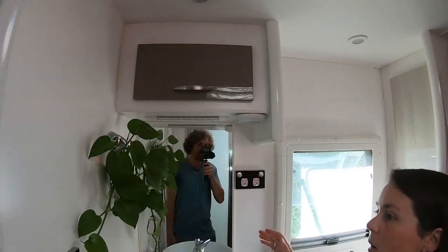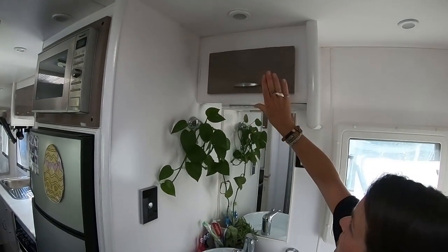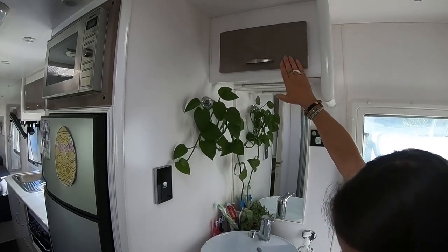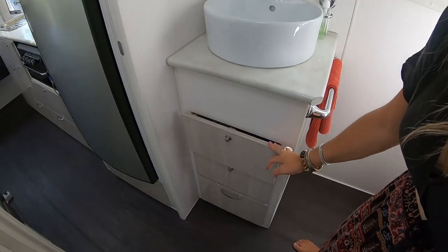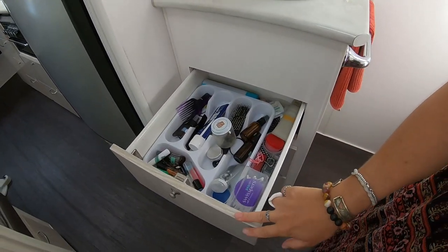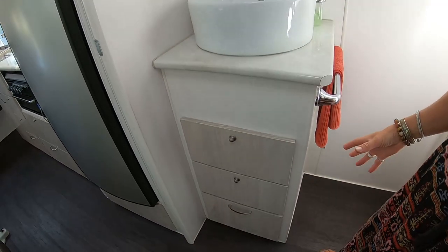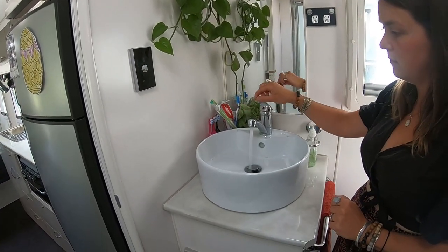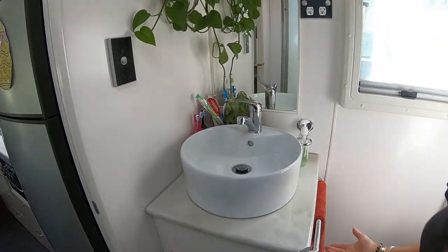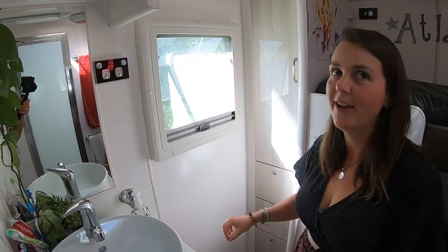The other side of the bathroom area is the vanity. We've got storage at the top where we put medicines and stuff we don't want the kids to get to. Then we've got a toiletry drawer — same sort of size as the kitchen drawers, so deep and long. There's a mixer tap, a sink, and a hand towel rail.